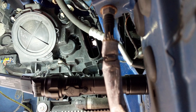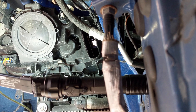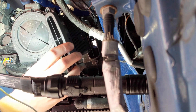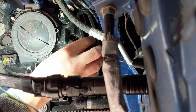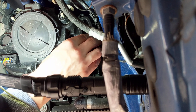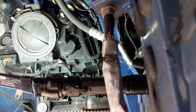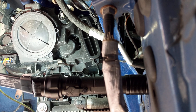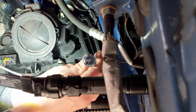Alright, perfect. I'm going to put the module back in. Slide it in, make sure it's straight, and then it seats into the socket that's there. Take your Torx screws and just tighten that up.